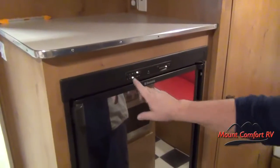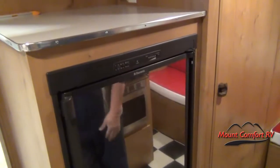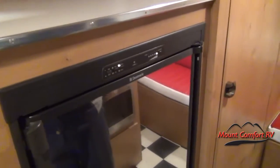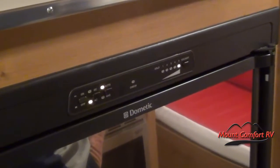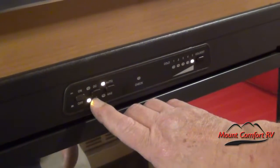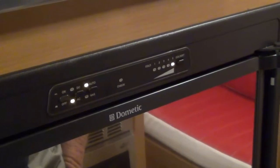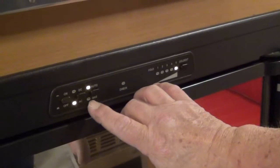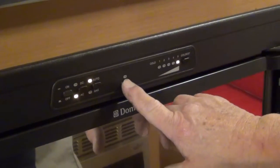Refrigerator — it has an on/off button, so when we turn it off all the lights go off, and when we turn it on the lights come on. Right now it's telling me we're in auto. In auto mode, if we're plugged into 110 it's going to go to 110 and it tells you that you're on 110. If we lose power it will go to gas, and then your gas light will come on.